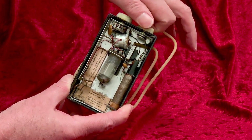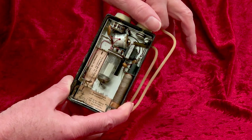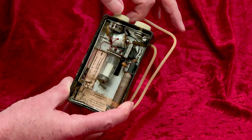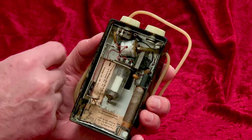Oh wait, it's not attached to it. Can you see that? I'll have to fix that. Here, I've reattached it.